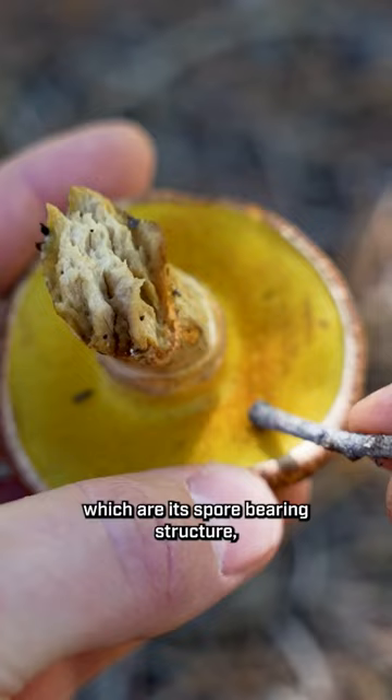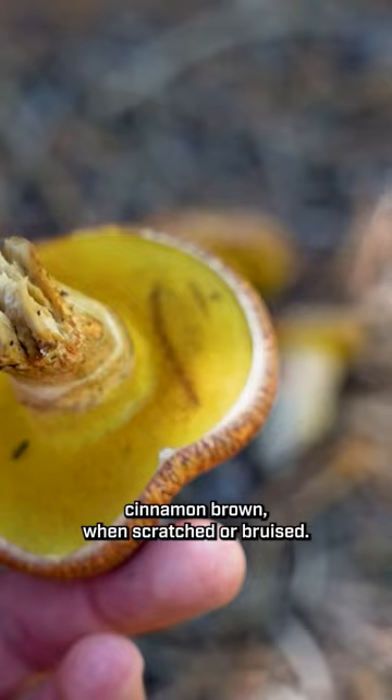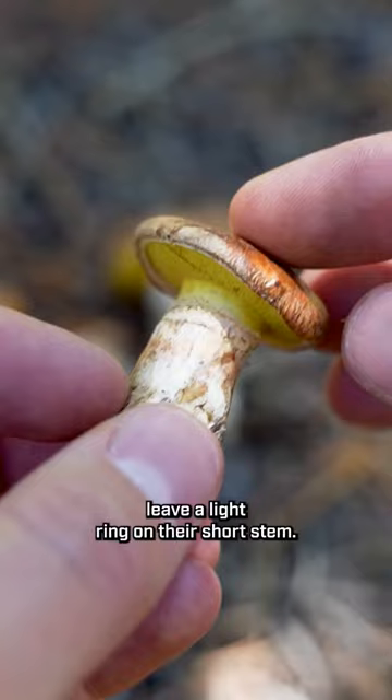The tubes on the underside of this mushroom, which are its spore-bearing structure, are a bright yellow color and stained cinnamon brown when scratched or bruised. Initially they're covered in a light veil, which can sometimes leave a light ring on their short stem.